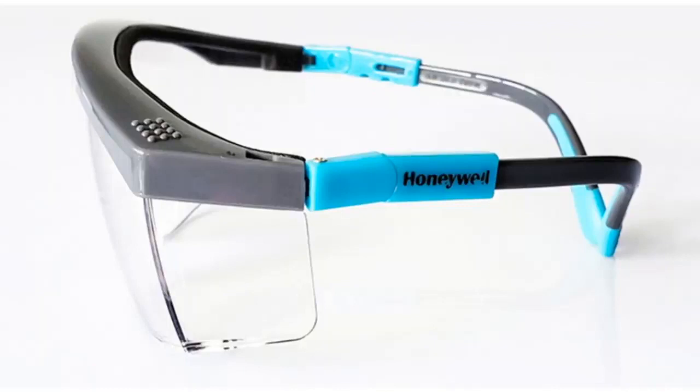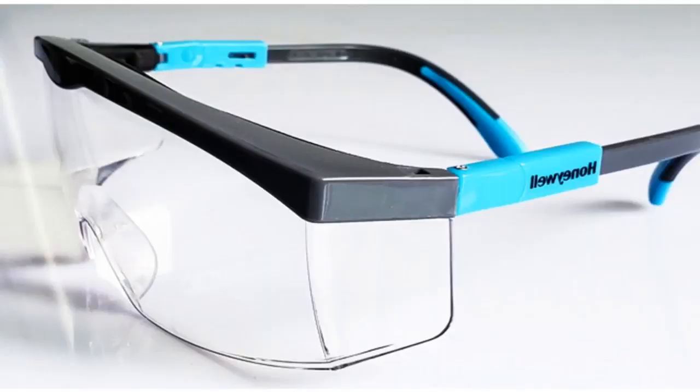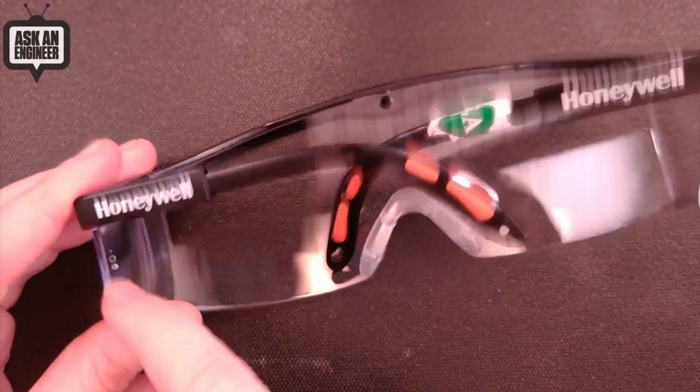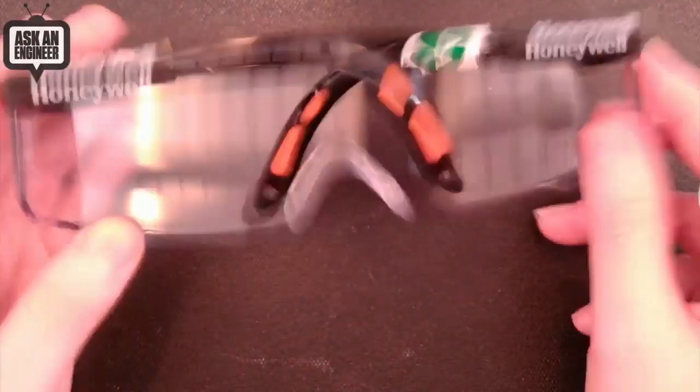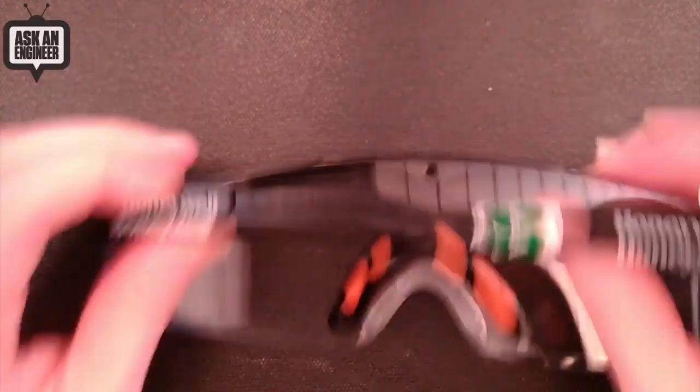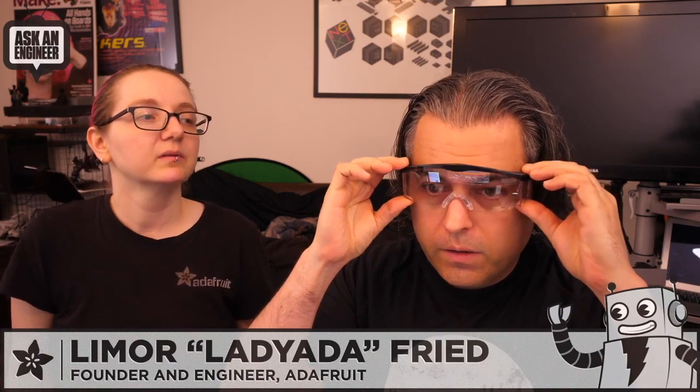We've also been testing goggles and this model is the best. We got them in black. They've got a nice rubbery nose clip and a deep design with side coverage. They go over your glasses if you wear glasses — though if you have gigantic glasses they won't fit. For normal-size glasses they do fit, though they don't go back as far. For someone without glasses they go even closer to the face.